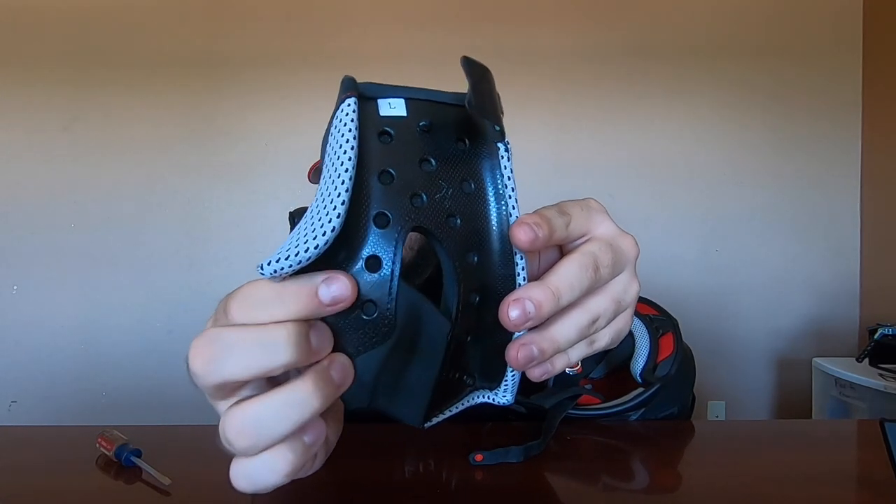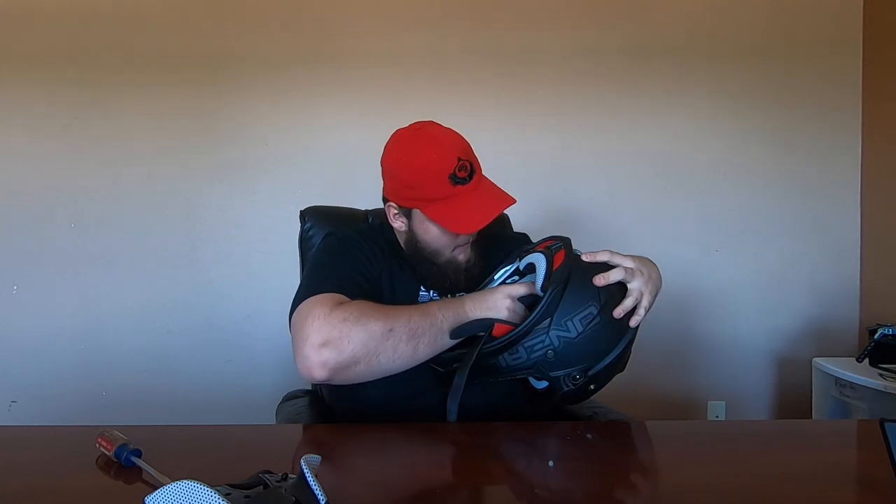Now we're going to go and all these insides — most of them come off, they have little pops. Let me show you. Pull this out. It's got little buttons — if you can see that right here — so each of them have a little button like that. You just start pulling them, you're not going to break anything so don't be scared. Give it some force and everything will pop right out easy.